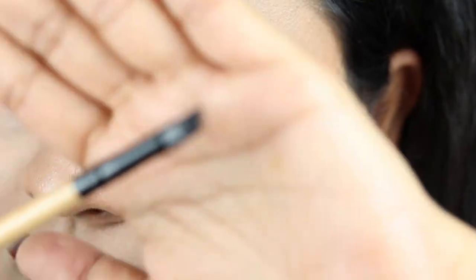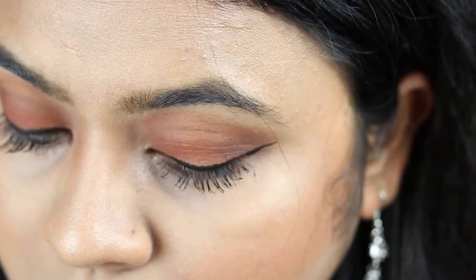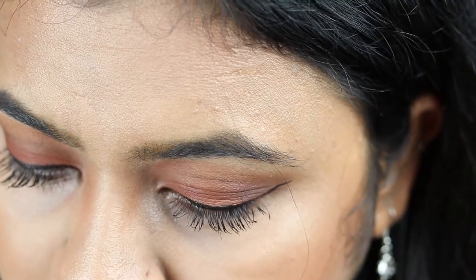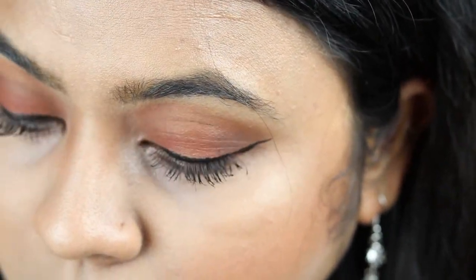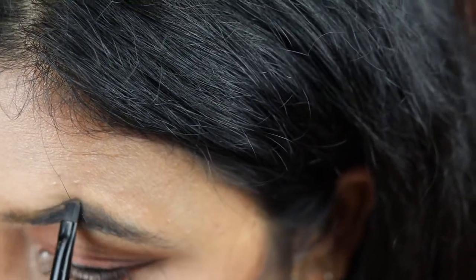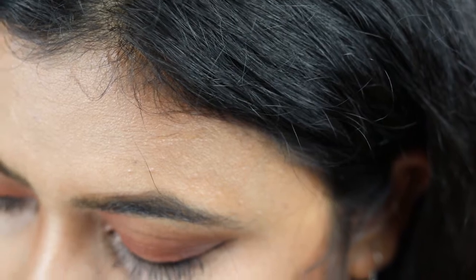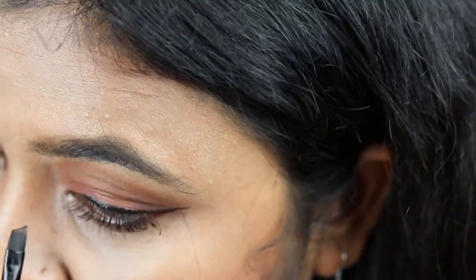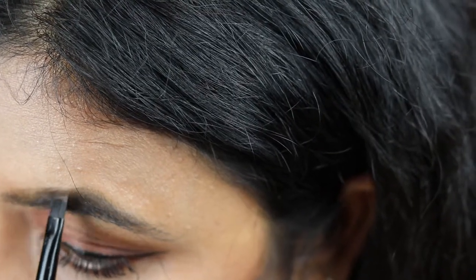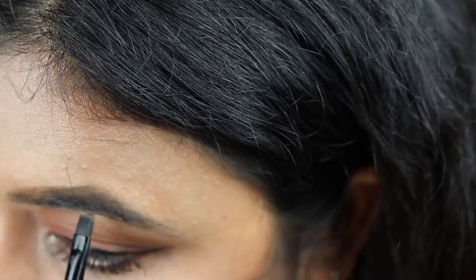So what I'm going to do is take very little product in the brush and then I'm just outlining my brows, following my own natural eyebrow shape. I'm using very little product and doing it in smaller strokes.